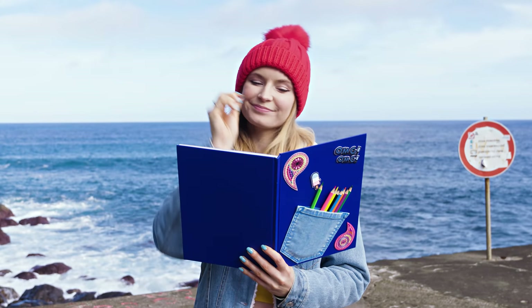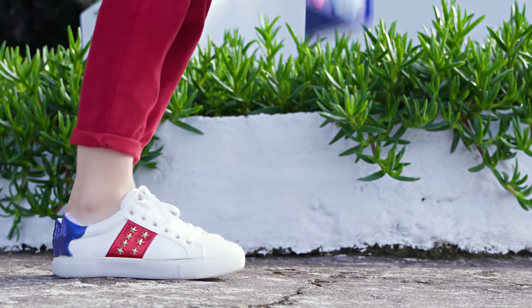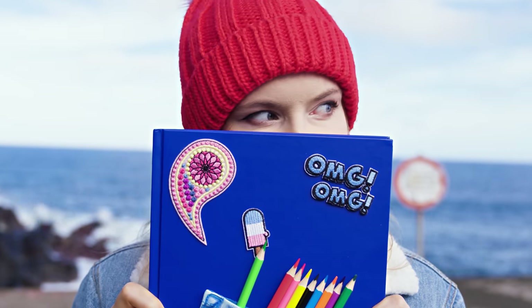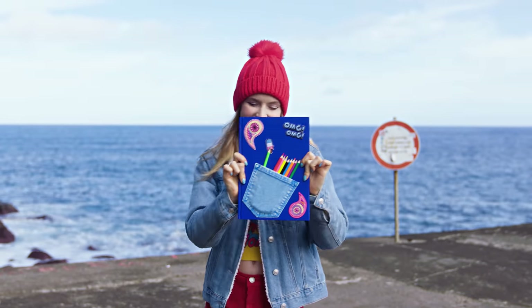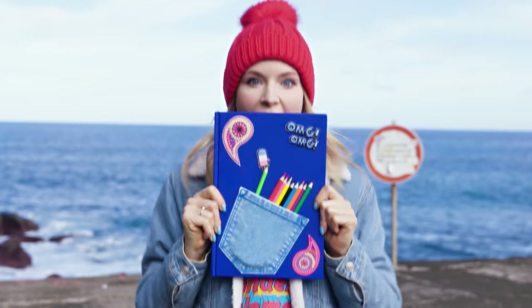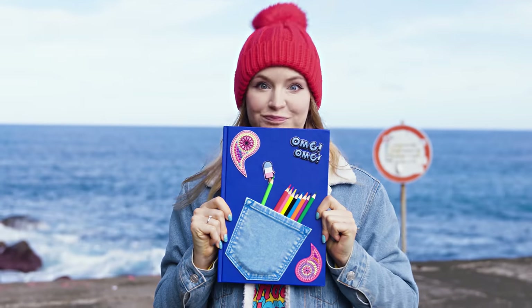Let's decorate it with a few iron-on patches which go perfectly with the jeans theme of our notebook. Place all your pens and pencils into the pocket and you're ready for school! How amazing is that? A pencil case and a notebook in one! You can also use the pocket for other school necessities like paper pins, sticky notes and so on. I love the transformation from my plain and boring notebook to this cute, useful, fun and unique version. What an upgrade!